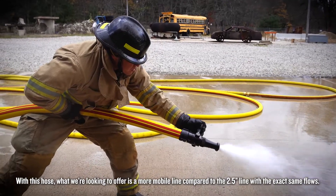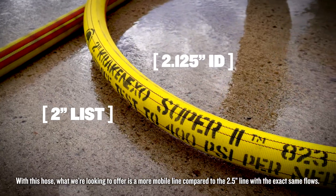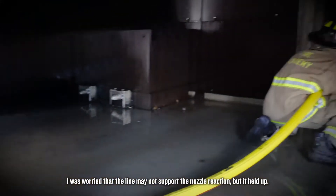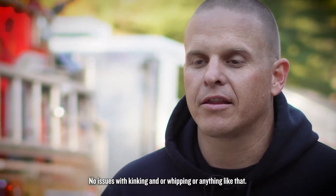What this hose offers is a more mobile line compared to the two and a half inch line with the exact same flows, and this line delivered that. I was worried that the line may not support the nozzle reaction, but it held up. No issues with kinking or whipping or anything like that.